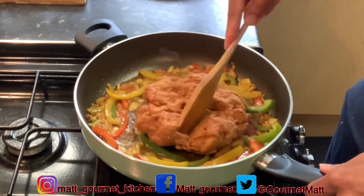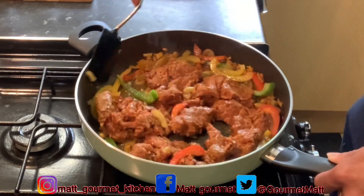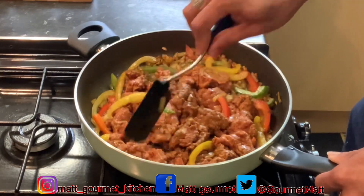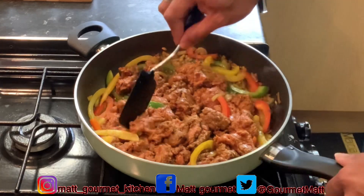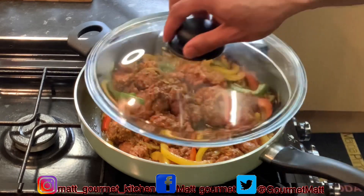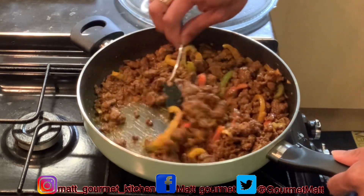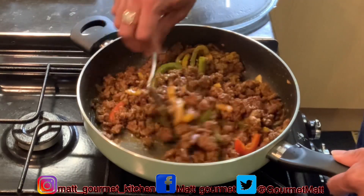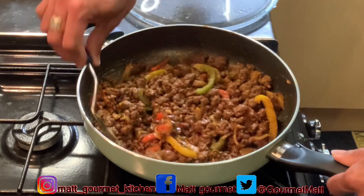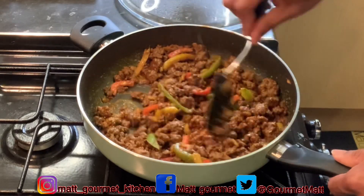Now I just want to go ahead and break up the mince and add it in. I just want to cook up this mince for about seven to eight minutes — you want to make sure your mince is properly cooked. In between that seven to eight minutes you just want to keep stirring it around. I'm going to cover this up now and leave it to cook. After that seven to eight minutes, remember to keep stirring so your mince doesn't burn and stick to the bottom of the pot.